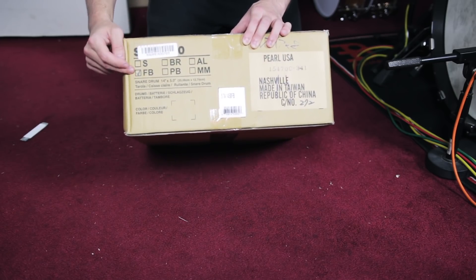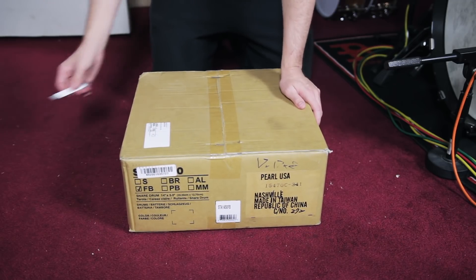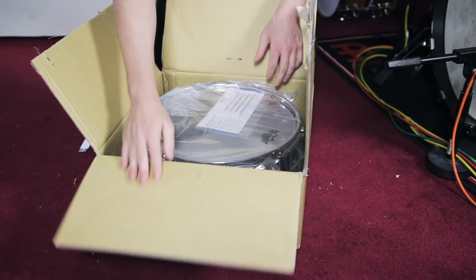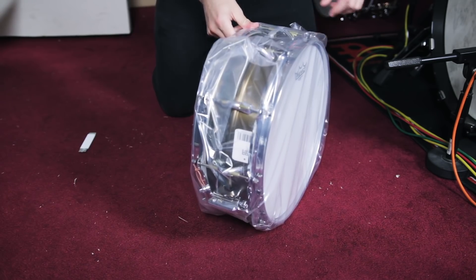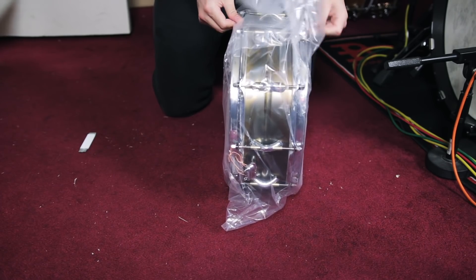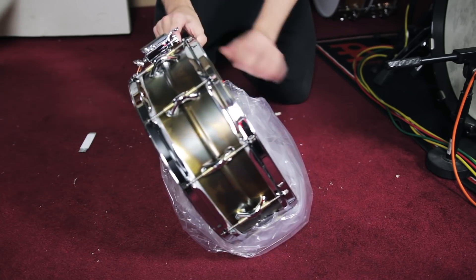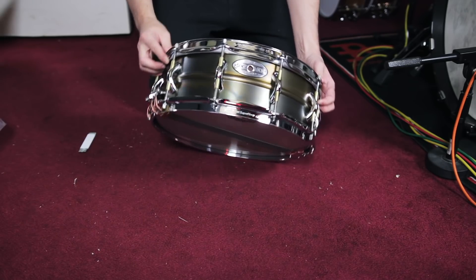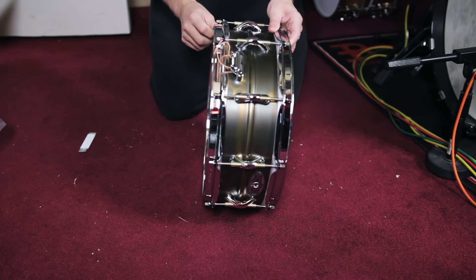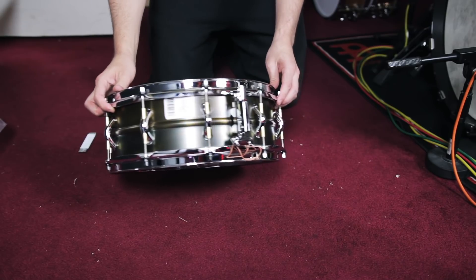So this one's another 14 by five. It's got the FB checked — I'm not sure exactly what that stands for. I think on the website this is called premium brass, premium beaded brass. That's an interesting looking drum. It's kind of like a gunmetal type matte finish, really interesting. So this is the premium brass 14 by five — pretty dope.